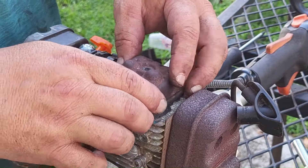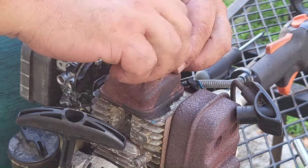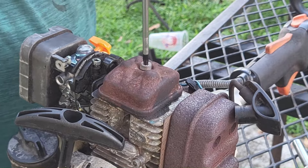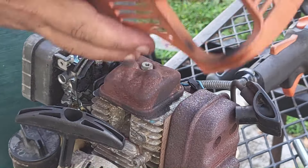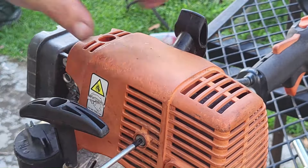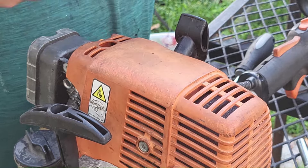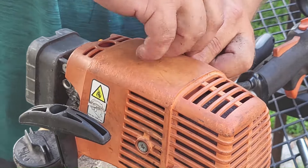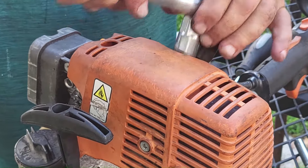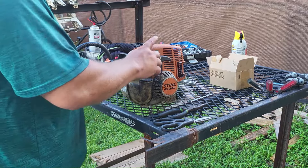I'm going to put my cover back on with the crush copper washer and tighten it back down, then put the outer cover back on. I'll put my spark plug back in along with the spark plug boot.